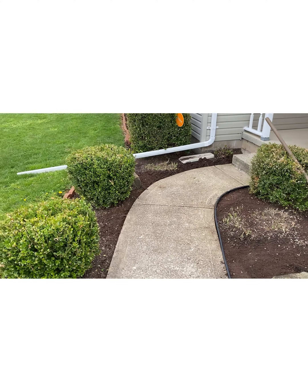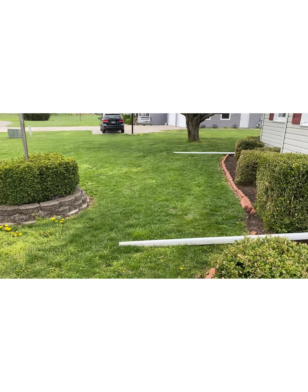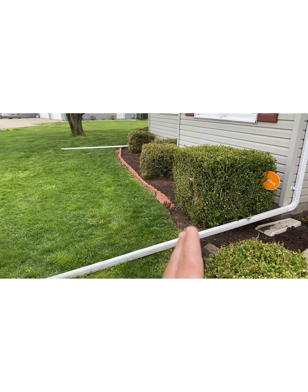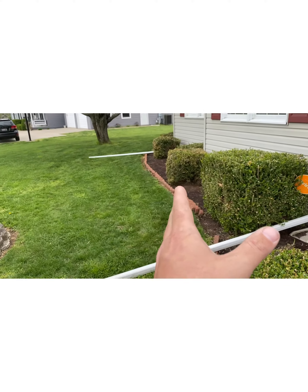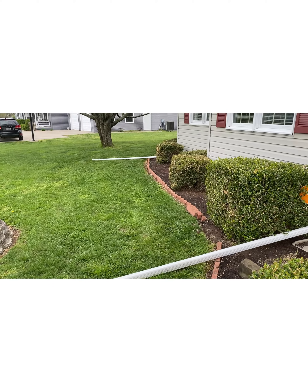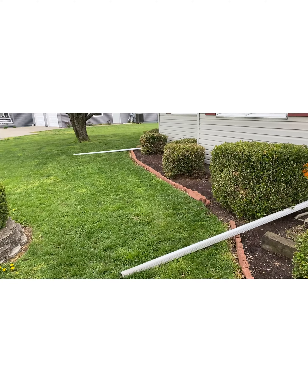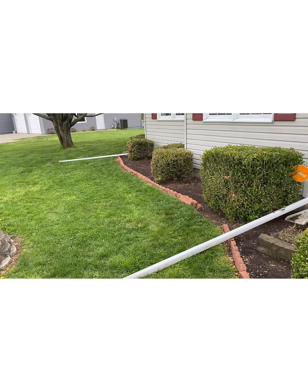For anyone that's got this idea and is thinking about wanting to do it, here we are. We're going to pull all the blocks out, clean all this up, lay our mulch in, and lay the blocks back in. Let you guys watch us do this part too.